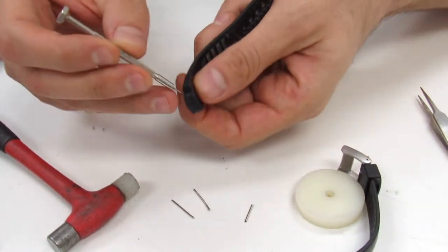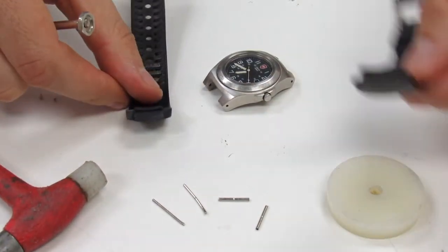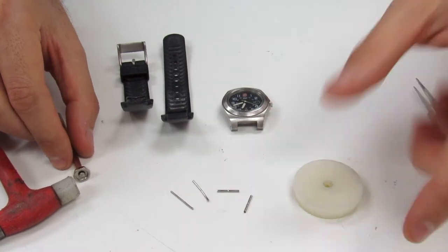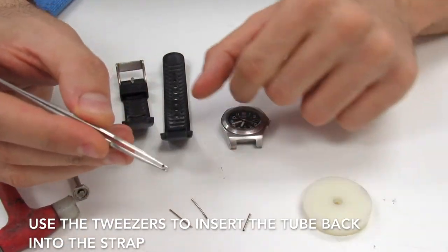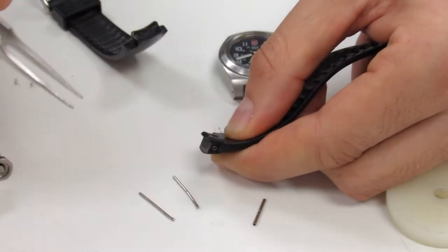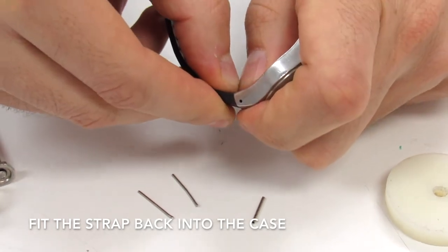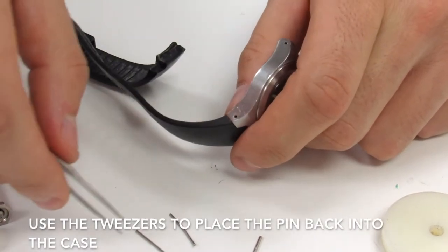We've got this side removed and now we just push the tube out. We don't have a new strap to put on right now, however I'm going to go ahead and reinstall the old strap so you can see how we put it back in. With the tweezers I'm going to grab the tubes — the tubes are going to go inside the strap again. With the tube installed in the strap, we put it inside the case into the integrated part of the case, line it up, and then put the pin inside.